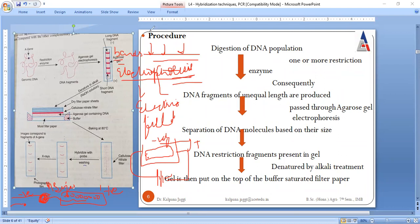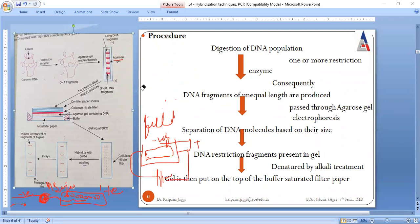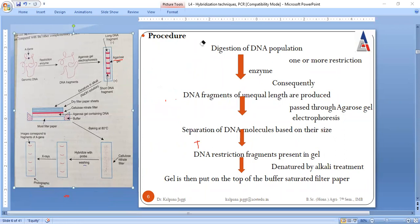Now these DNA fragments are allowed to denature. Denaturation is the process where double-stranded DNA is converted into single-stranded DNA. This is done using sodium hydroxide solution. So as a result, double-stranded DNA is converted into single-stranded DNA — this is called denaturation.